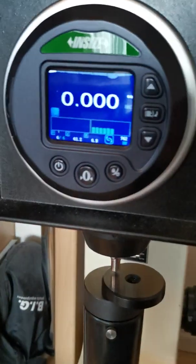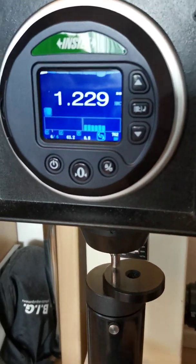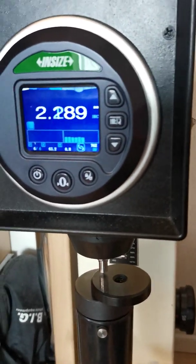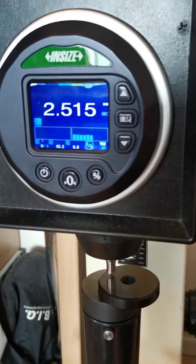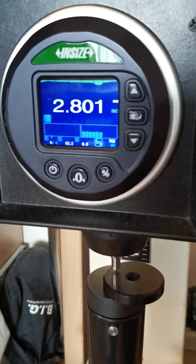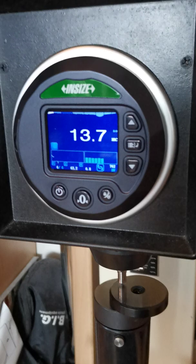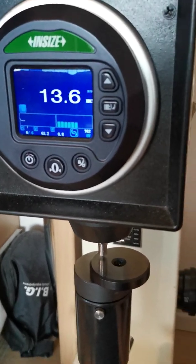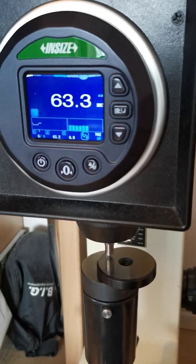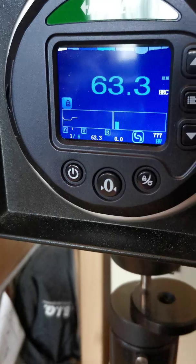I have this nice digital one. The first thing you do — I won't go into full detail of Rockwell testing — but you first apply a preload. What's great about this digital device is it tells me acoustically when I'm approaching it. You can hear the beep, and when I reach it, I pull the lever, wait four seconds, which it shows on the display, and then go back out.